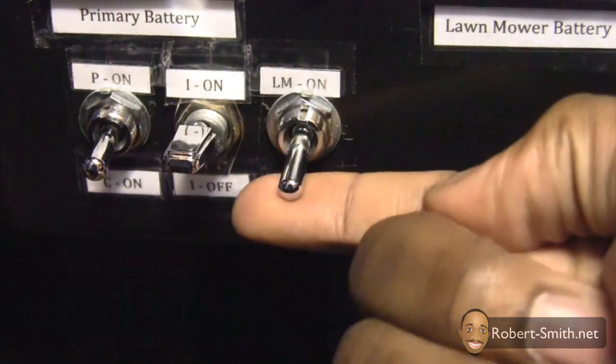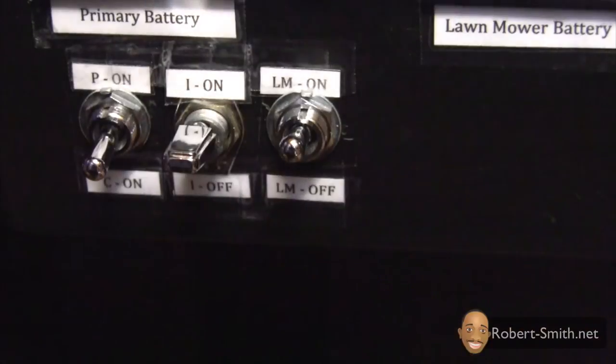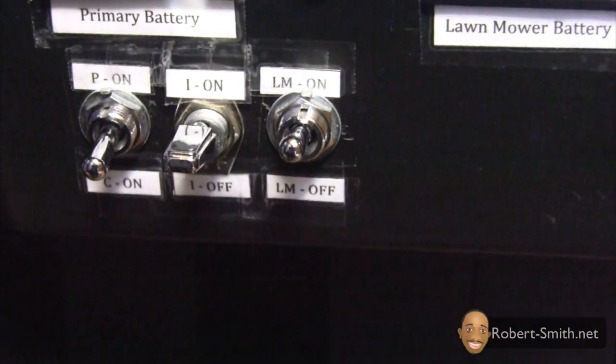When this switch is switched upward, it allows the lawnmower to start. However, the lawnmower will not officially start until I send a signal to my receiver from the transmitter via the gear switch. So if the switch is not switched upward, the lawnmower will never start — even if I do send a signal from the transmitter.